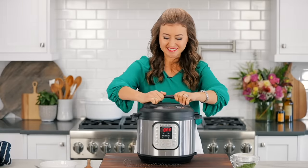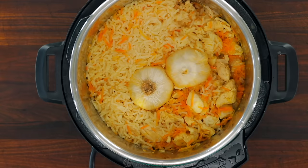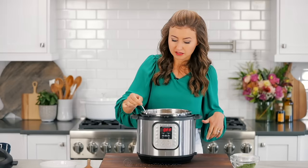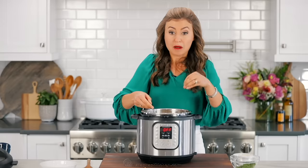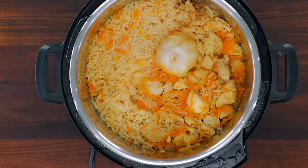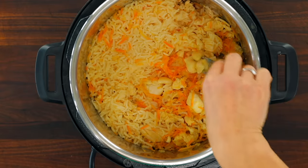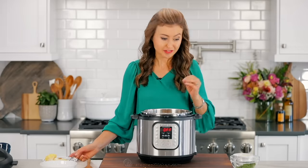Just one last step. I do like to take out the garlic because not everybody loves garlic, but you can take out the cloves or you can squeeze them right back into the rice and that is super tasty. You can see the garlic is so so soft and the flavor — oh, you'll love it.